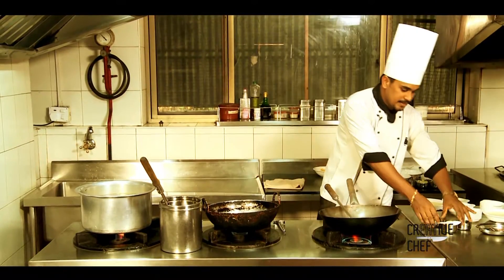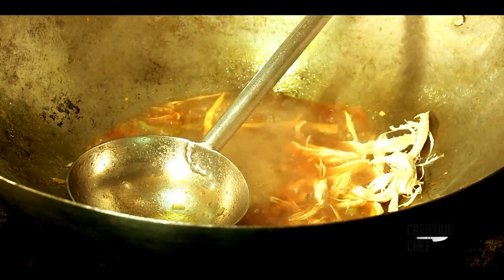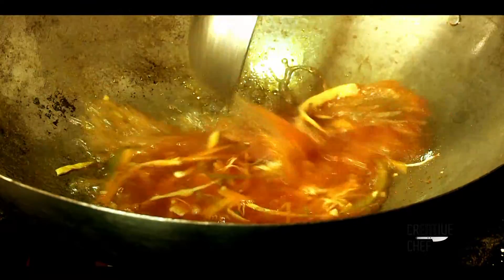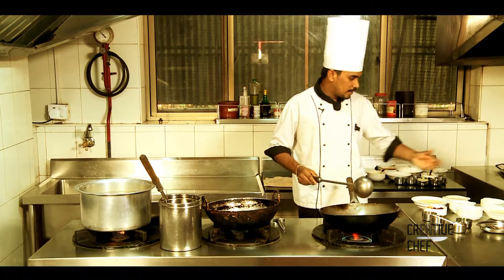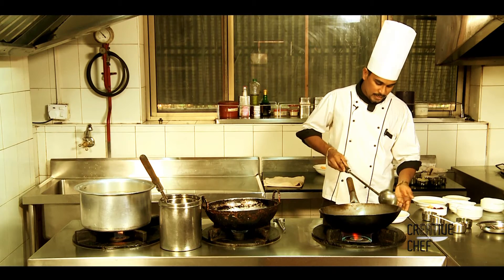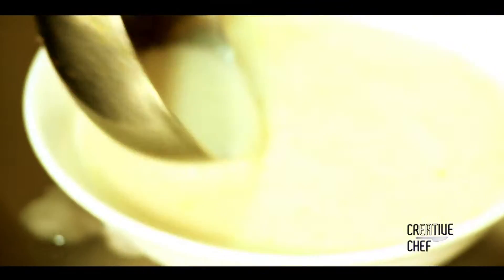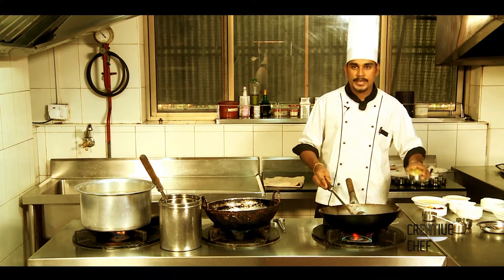Let's add the chicken to the bowl. Now we will add corn flour to make the soup thick. When the corn flour is thick, we will mix in the corn flour.